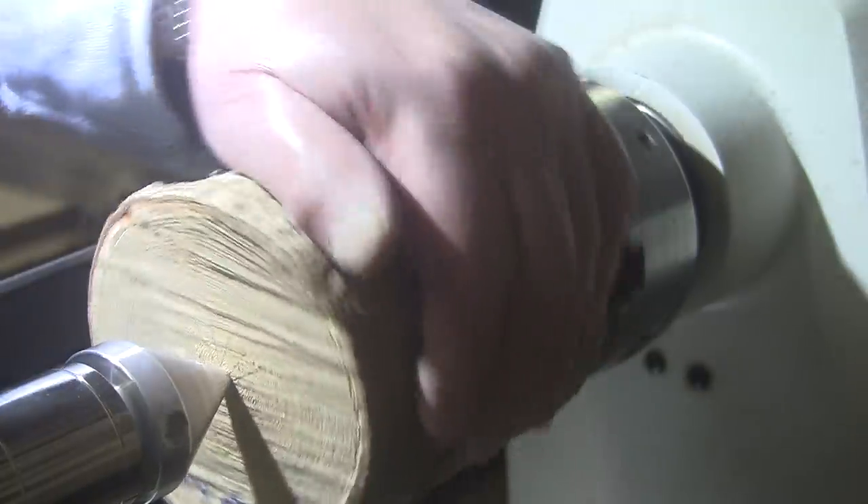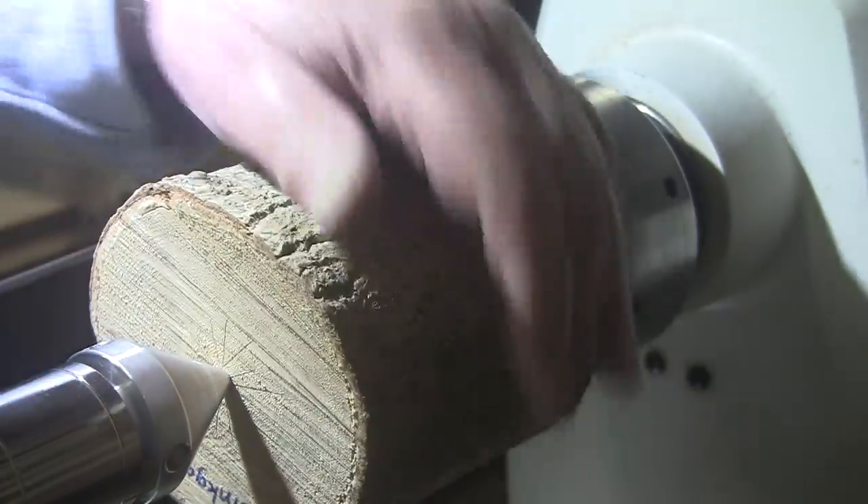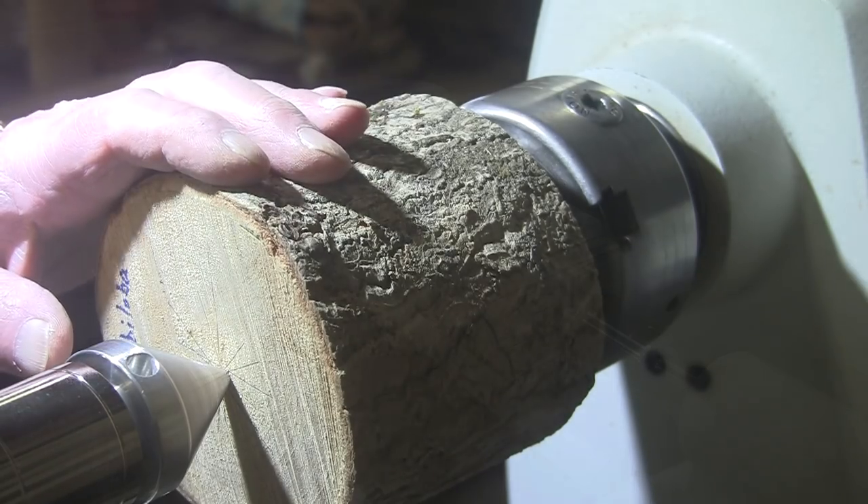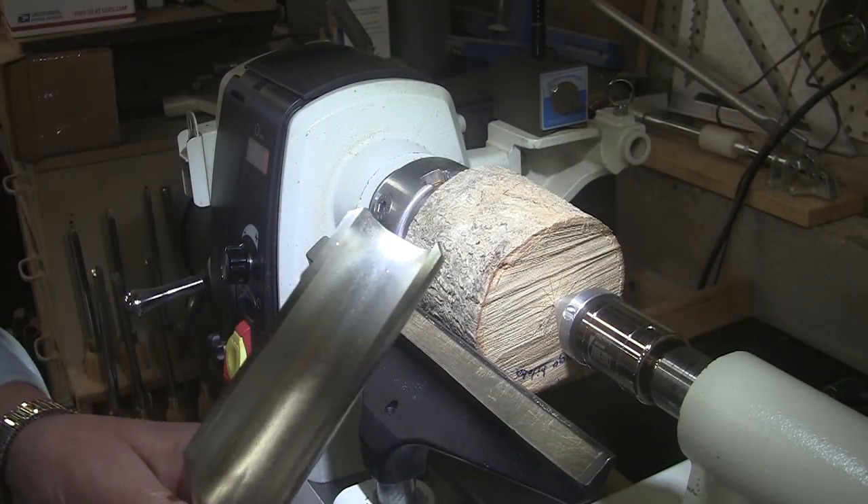I could probably use a roughing gouge on this — either a roughing gouge or a bowl gouge. Mask and face shield on. I guess we'll go with the two-inch roughing gouge.